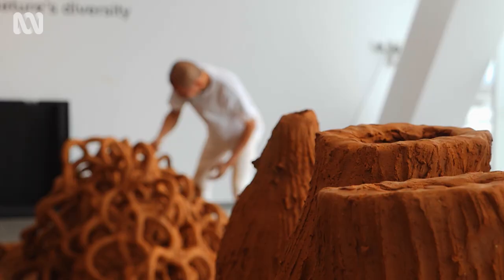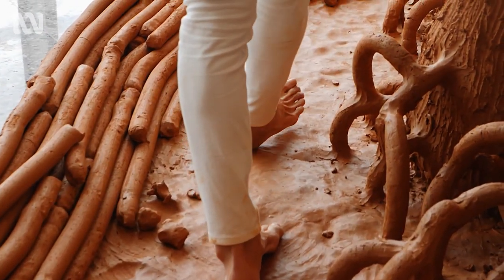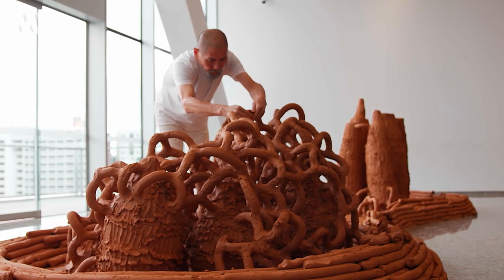Wearing white for me is creating the awareness of when I'm in that performance space — I have to be more controlled with my movement. The rhythm of the building of the work becomes meditative and that helps me to focus on what I'm doing.